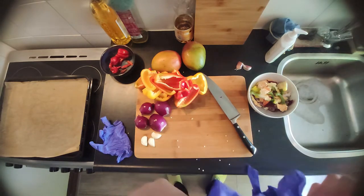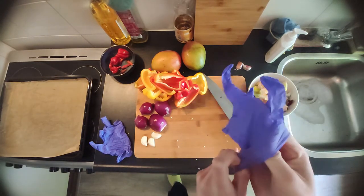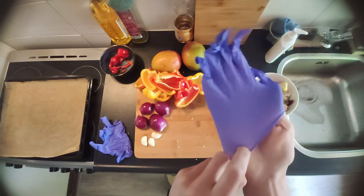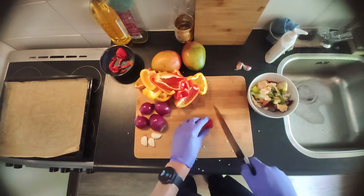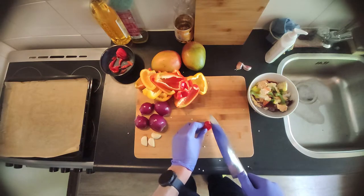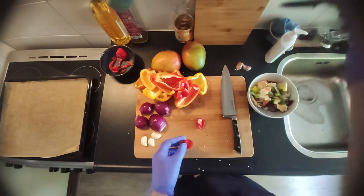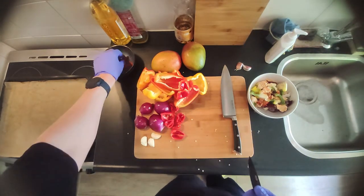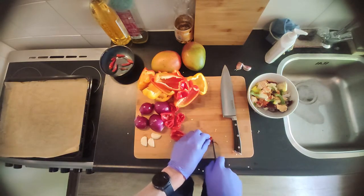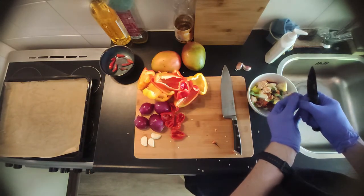Once you've cut your bell peppers, get yourself some gloves because we're gonna dissect the Madame Jeannette and the chili peppers — and you don't want to get that in your eyes. Once you've put on your gloves, get your Madame Jeannette peppers, cut them and take out the seeds. The seeds are the most spicy parts and we don't want it to be overly spicy. Now do the same for the chili peppers: cut them and take out the seeds, as they're again the spicy part.